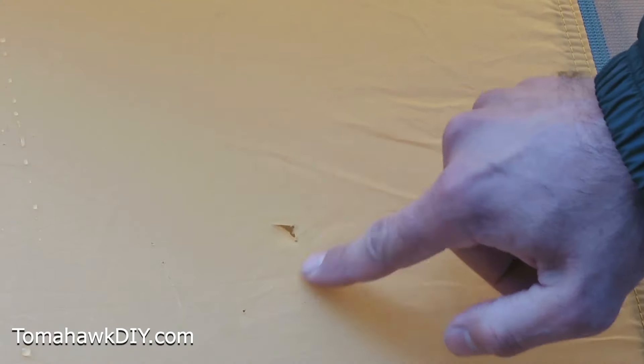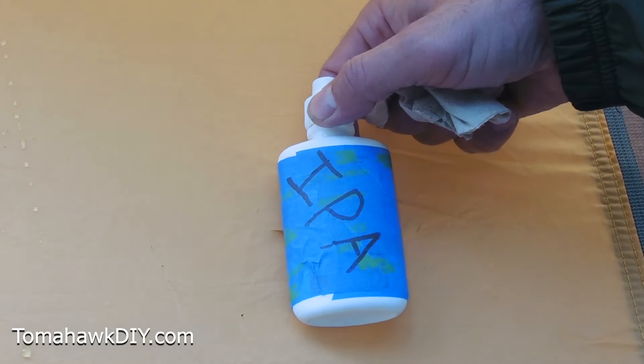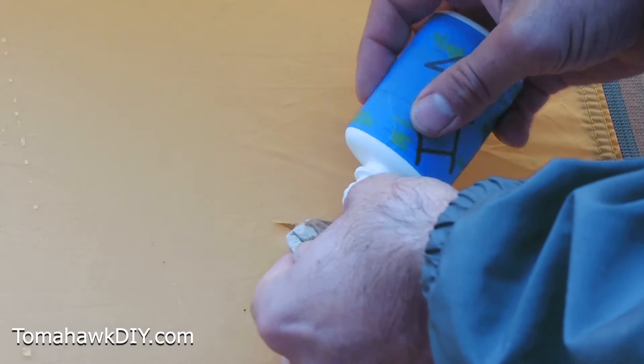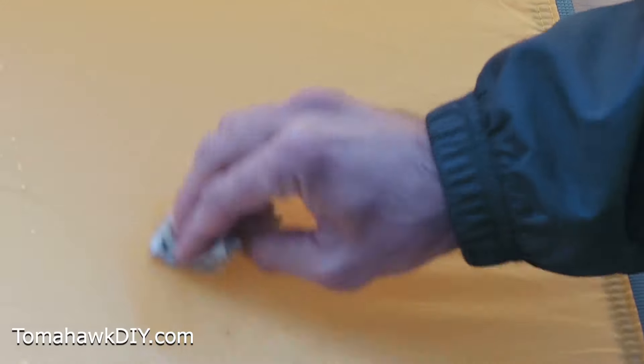Step number one for using this Gear Aid Tenacious Tape repair patch is to clean the area with some isopropyl alcohol — there's a little bottle included. So we're going to clean this area with some IPA, also known as rubbing alcohol, just to get any kind of debris, dirt, or grime cleaned up. Now give it a minute to dry.